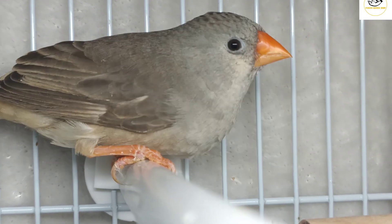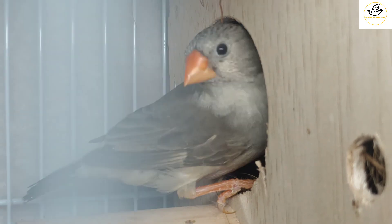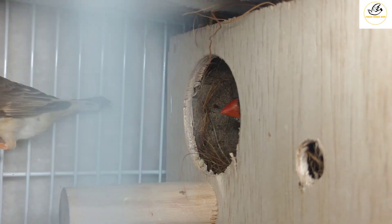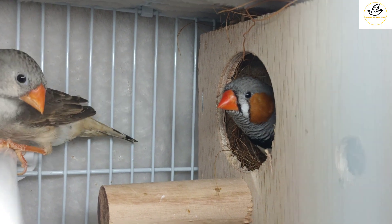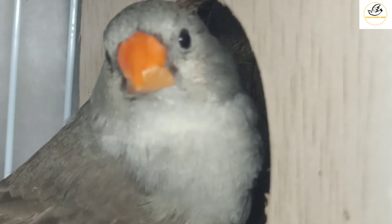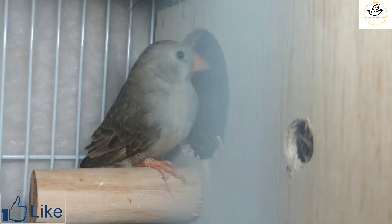You can see the male is inside the box. When he comes out I will show you that he has tear markings. He is calling her to come inside. They are a little scared of the camera. If you see him near the opening, I will show you that tear mark when he brings his face outside again.